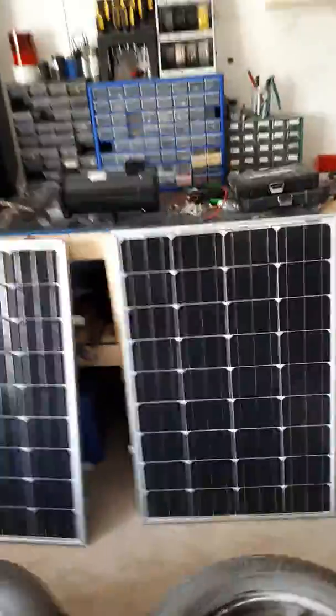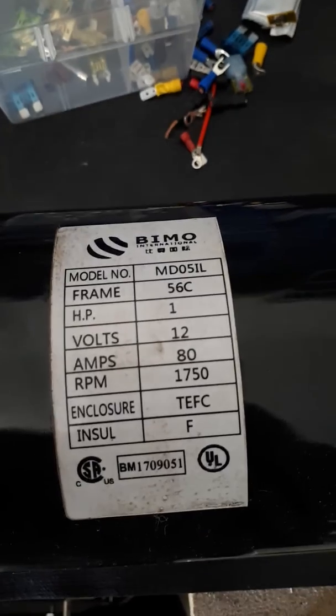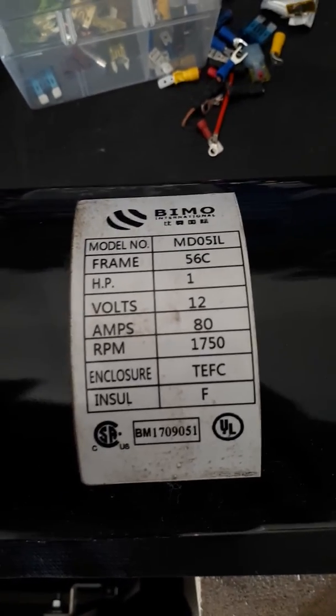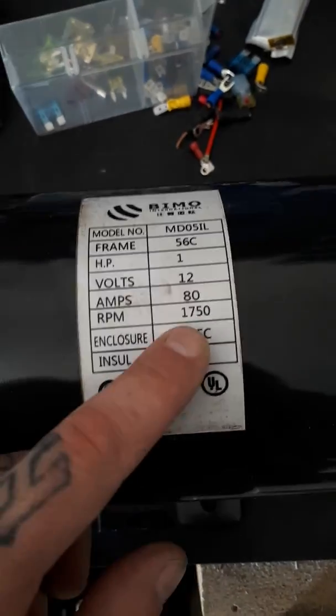The motor is right here. Here's the model number and stuff. It's just a 12 volt DC brush motor. The RPM and volts I'm running it at: 12 volts, 1750 RPM.